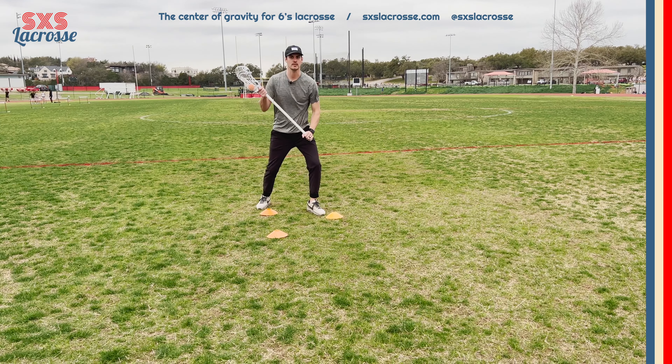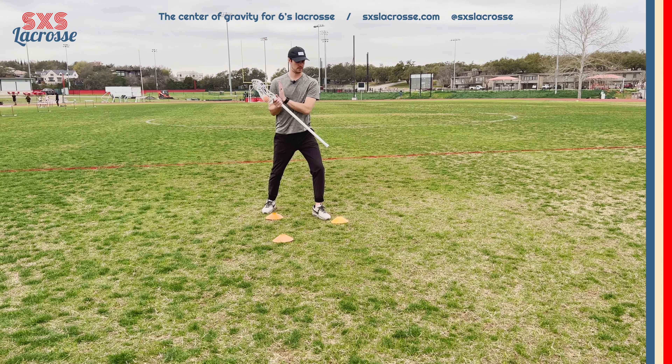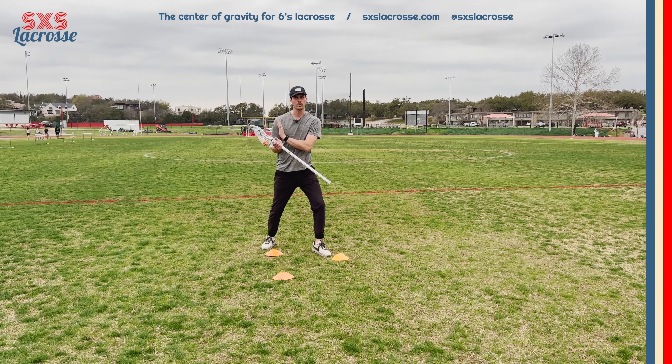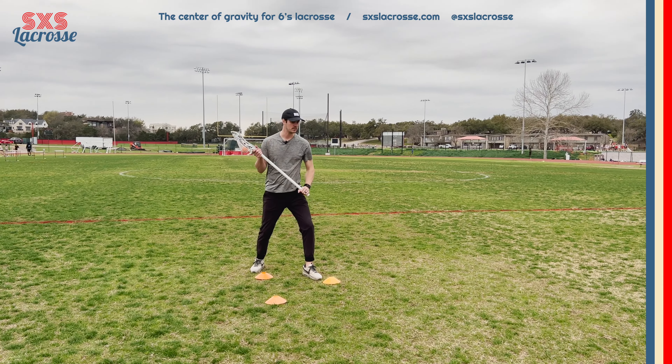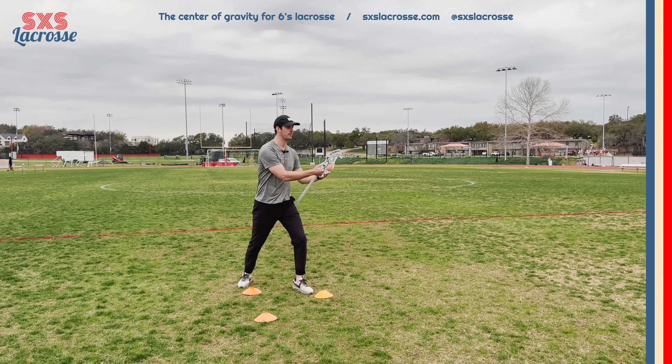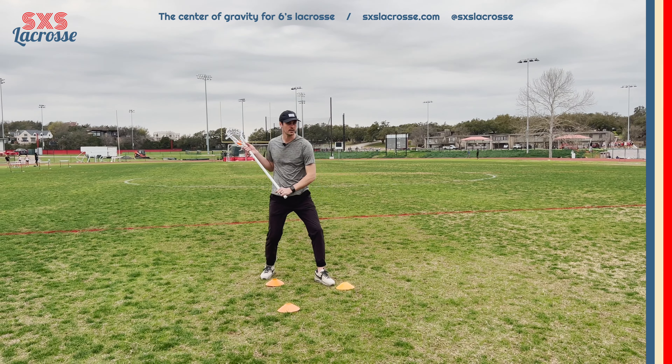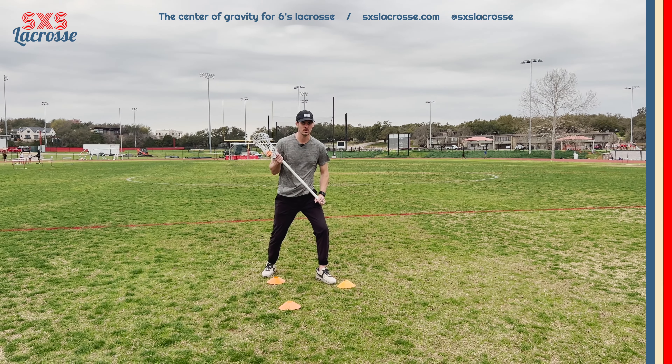Notice what I do with my stick — my stick head doesn't cross the center of my body. I keep my stick head on the right side, because if I come all the way across I'm presenting a target for that long pole that might be covering me. Quiet stick — less is more in this situation.